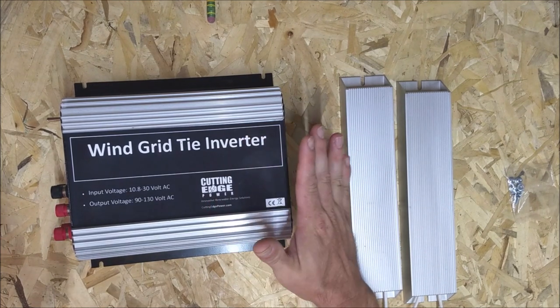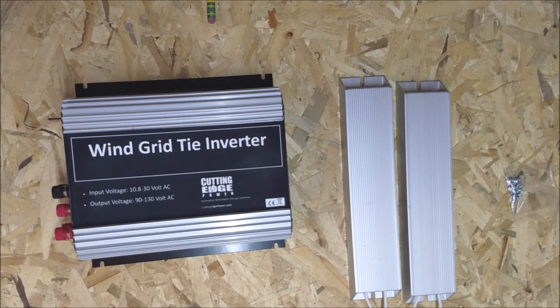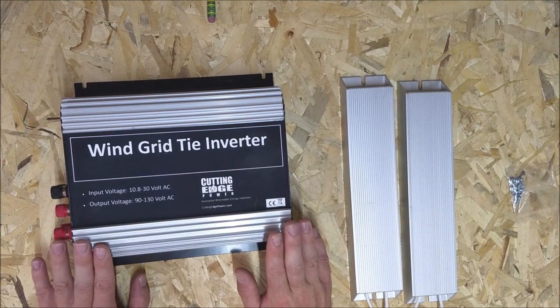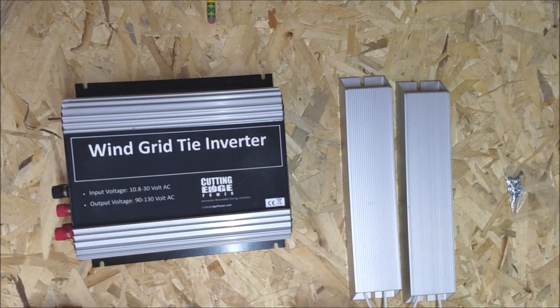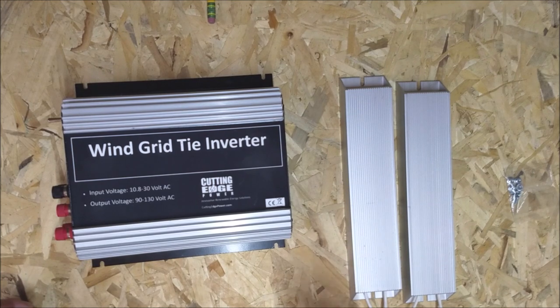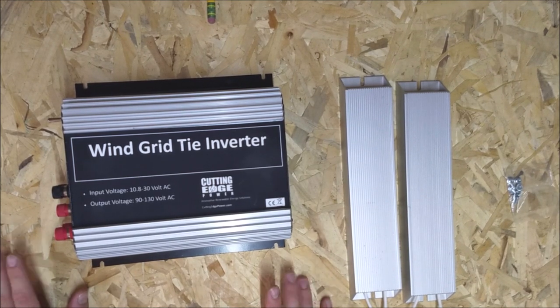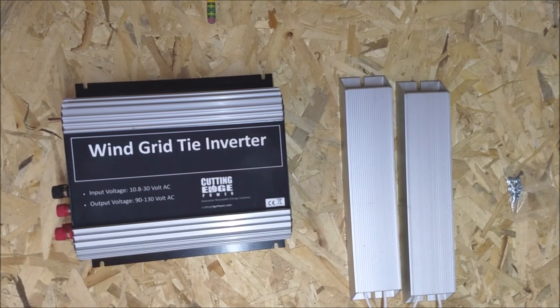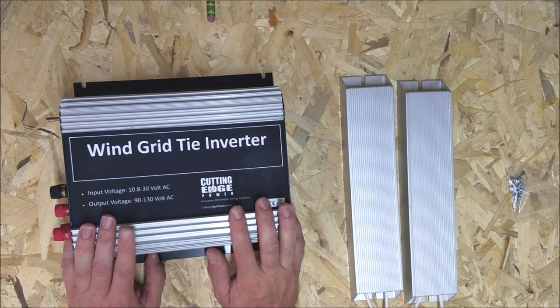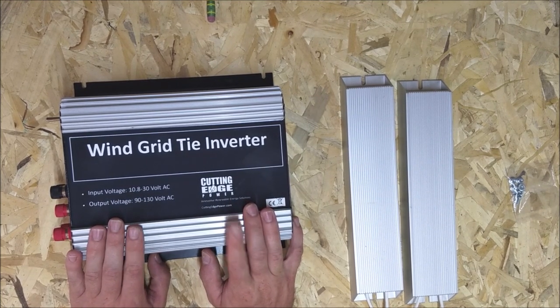I'm going to have an update on this very soon — I'll hook it up to one of my existing turbines and see what the initial performance is, so it'll be a short update with more coming. As always, thank you guys for stopping by. If you're new and want to see updates, please subscribe. If you like the content, let me know, and if you have any questions or ideas for what to do with this inverter, I'm always interested. Thanks for watching — stay safe and have a wonderful day.